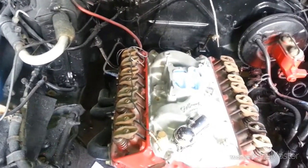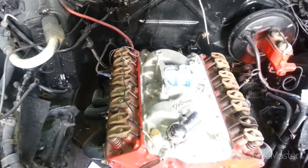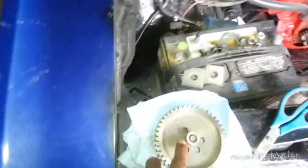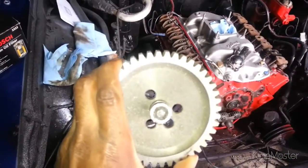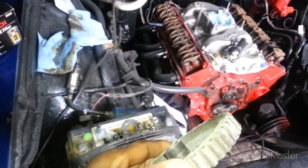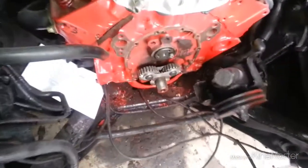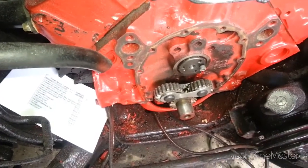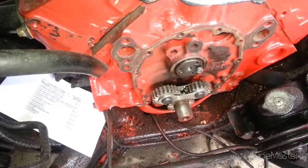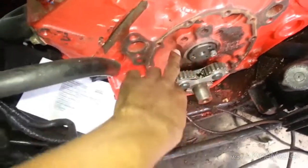I'm going to get the rocker arms down this week, setting everything. I had to grind this down, just like a bumper, so I guess the cam won't walk out. And if you didn't know, or if I didn't tell you, this is not a loud gear to gear — got the big cam in there.